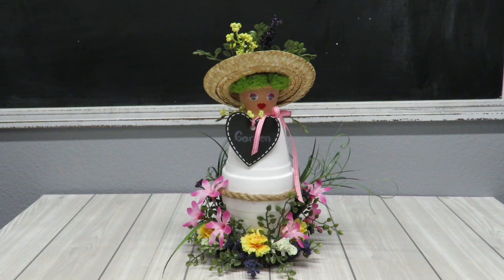Howdy everyone, this is Tricia and welcome to my channel. Today I'm going to show you how I put together this really cute potted garden lady. So let's get to crafting.